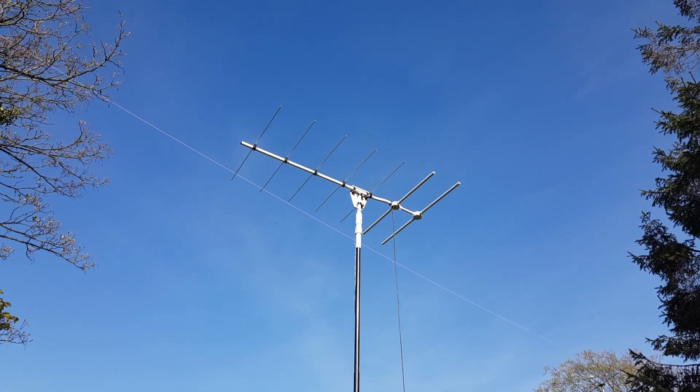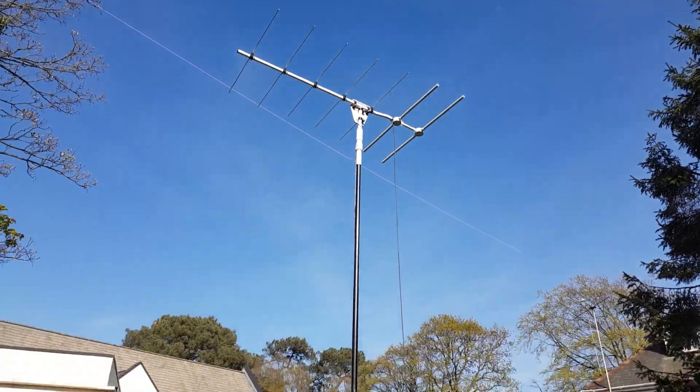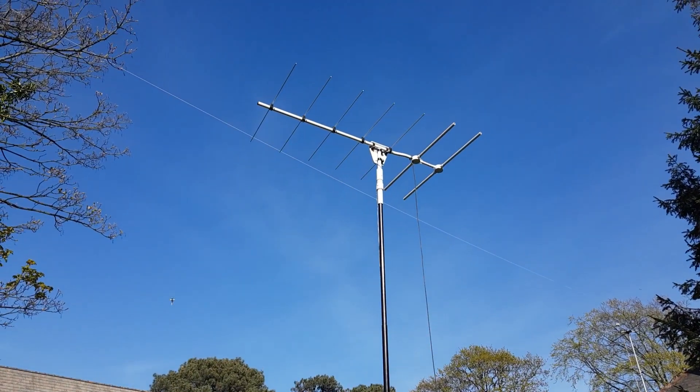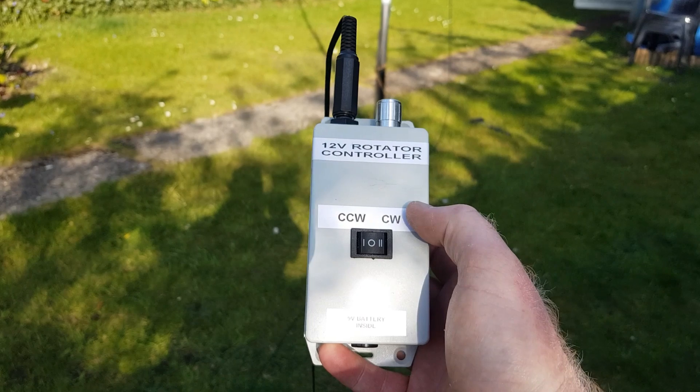The homebrew antenna is the ZL Special 7 Element. It's sat on top of the rotator, up about 4.5 metres at this time. We control that using this homebrew controller.